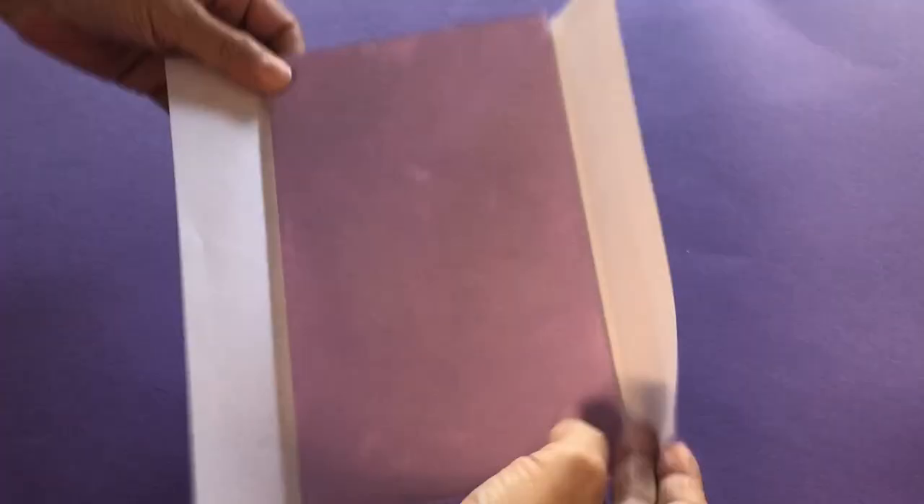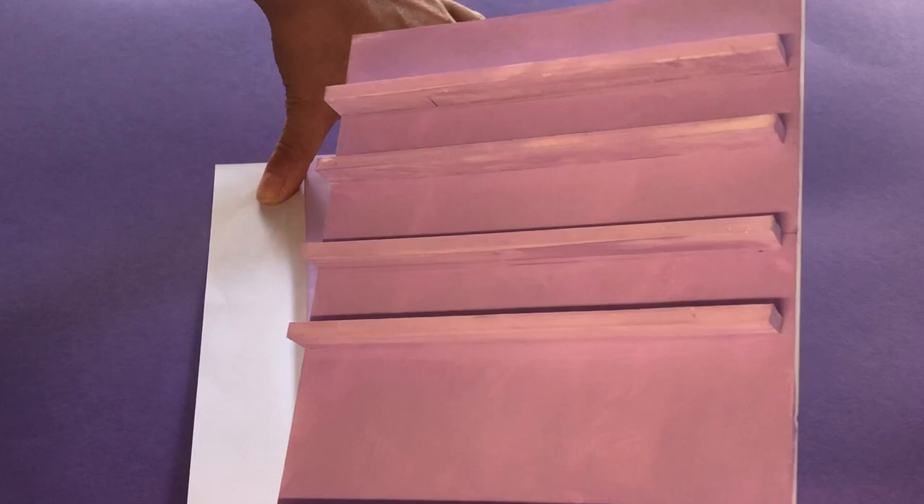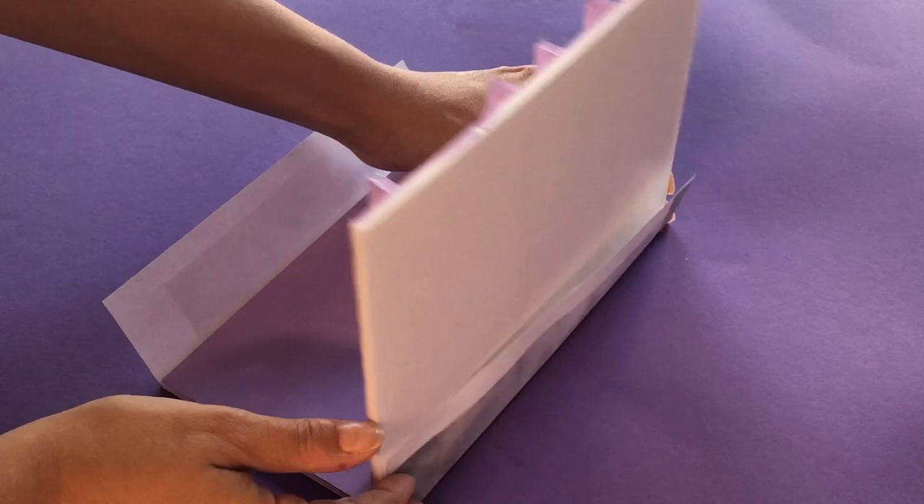With liquid glue or hot glue, join the right side panel to the cart front. Be sure the tracks rest flush against the cart's front panel. Take the extra paper and wrap around the corner for a clean finish. Now we can cover the right side panel with our printout. Repeat these steps for the left side panel.